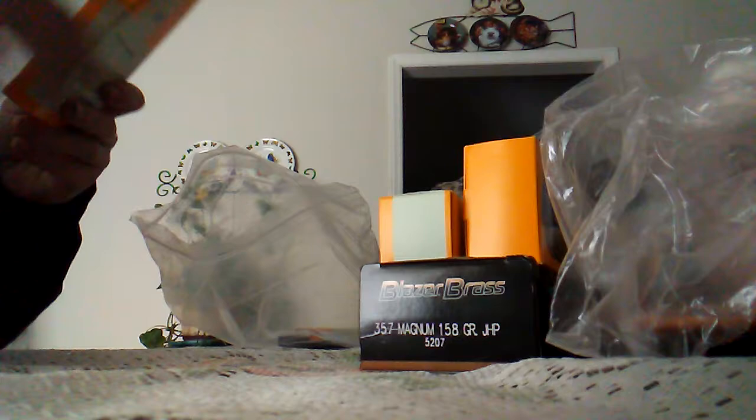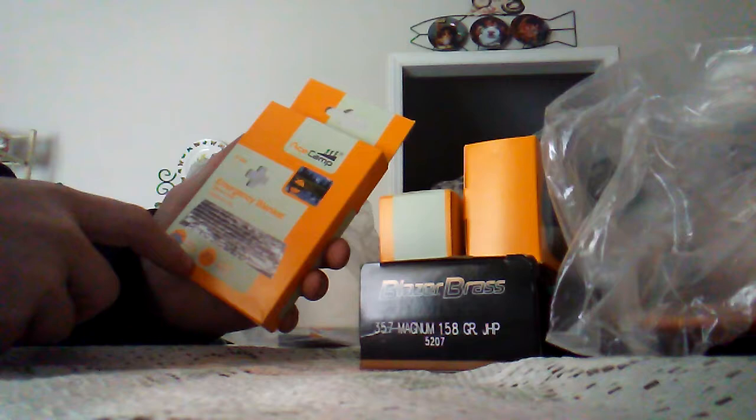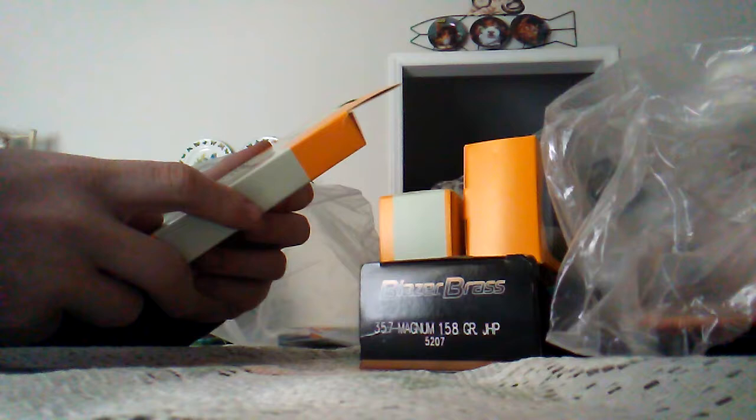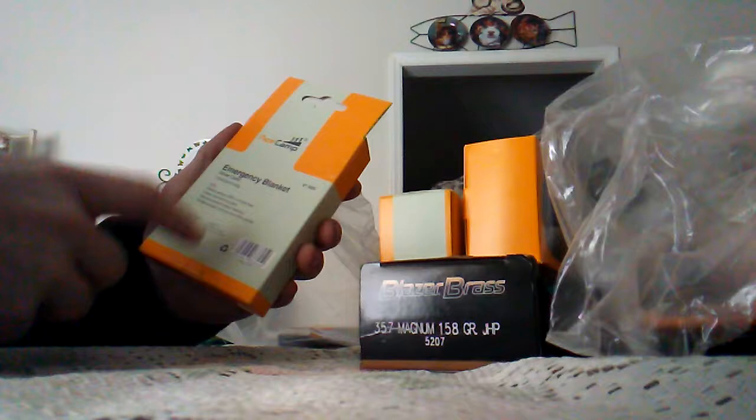Next we've got an emergency blanket. Along with your multi-tool, I think this is another big necessity. It will keep you warm and help keep you dry. Combined with your poncho you can also make a shelter out of it. It keeps all your body heat in — it's not a home blanket by any means, but it's not bad. It definitely keeps you warm.